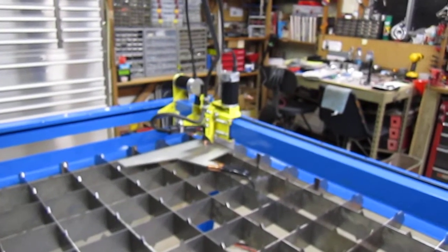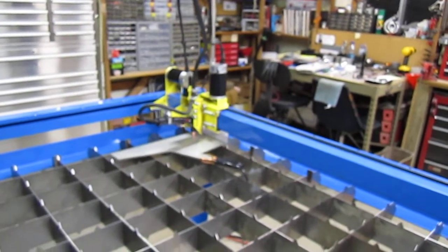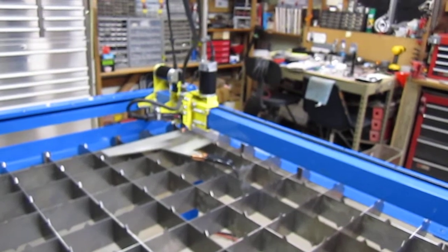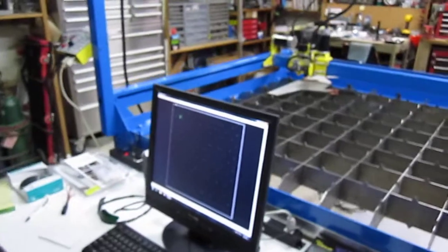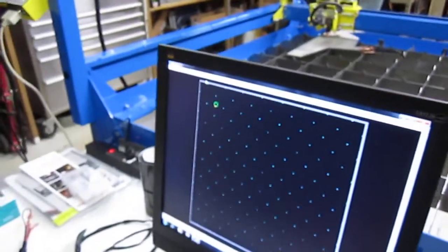The machine comes down and attempts to cut the circle. Come over here to show the screen — there are no faults on the computer, and no other windows popped up.